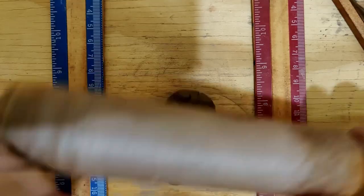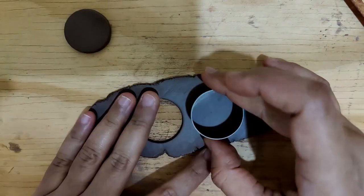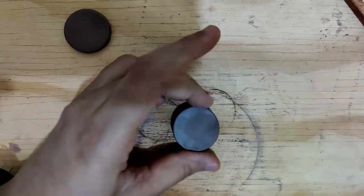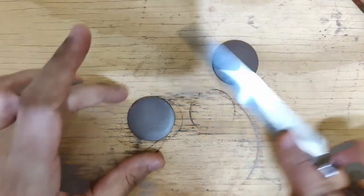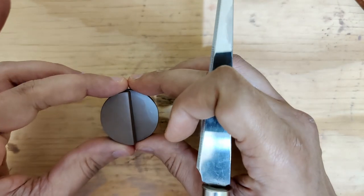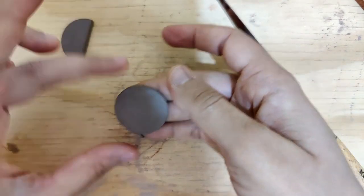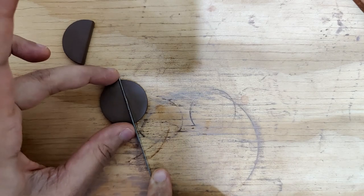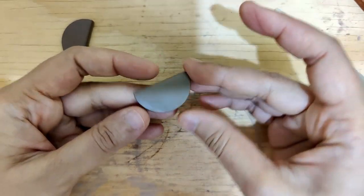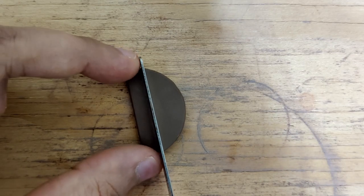Let's move on to the earrings now. The thickness of the slab is approximately 0.3 centimeters. We get this also into a semicircular shape. You could work with one circle and cut it halfway, but what typically happens to me is one side always ends up bigger than the other, so I just make two when I cut it this way — it works better and I get equal sizes. So we begin designing now.